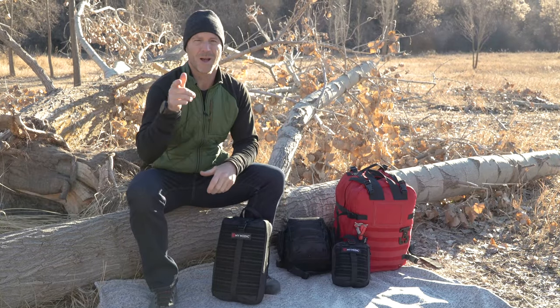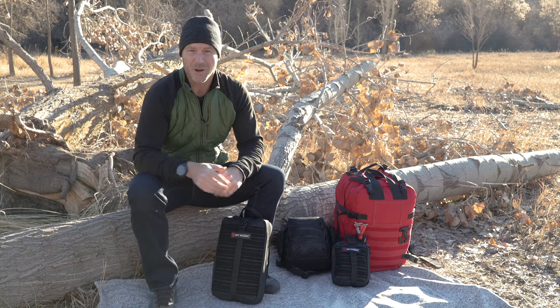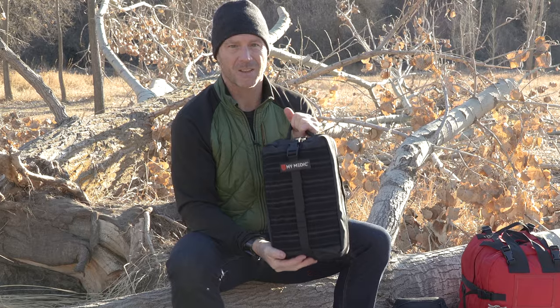Hey, what's up guys? Billy Haley here at MyMedic, Director of Education and Product Development. I'm super stoked to show you guys our newest kit, the MyFak Large.